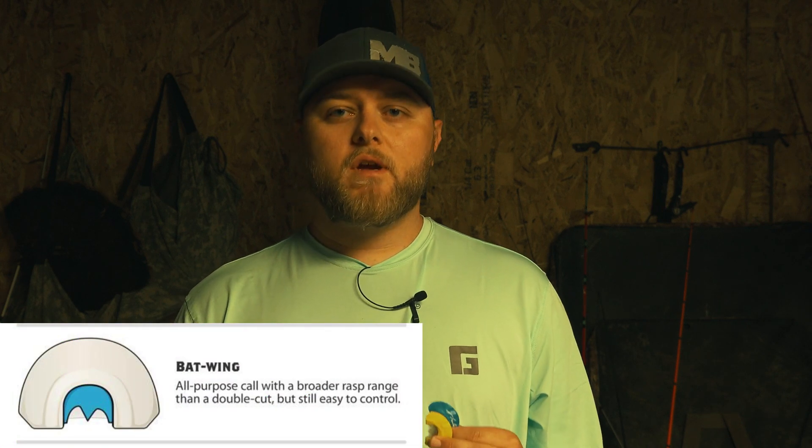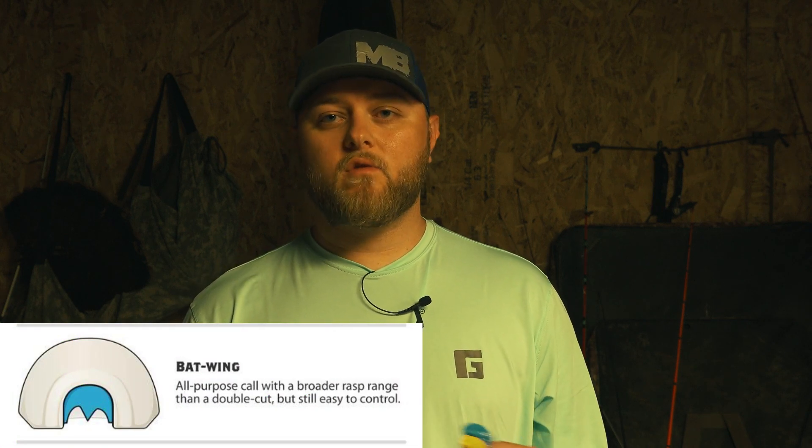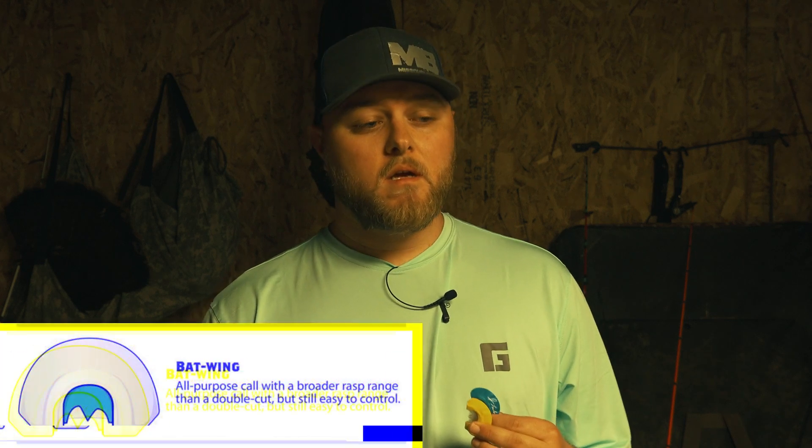One of the first calls I picked up on was a two-reed batwing. I found out pretty quick you can get really good yelps and some really good cutting out of it, but when you started to get louder it just kind of lost its power and started muffling up real bad. I eventually did a little more research, found a three-reed batwing, and realized I could get louder, my cutting could get louder, and it sounded better.